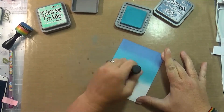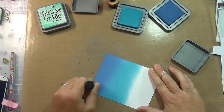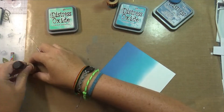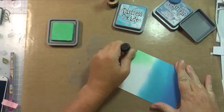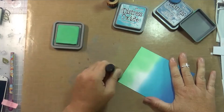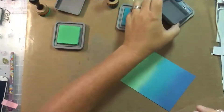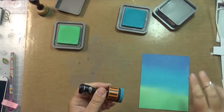It just goes on so smooth, it really does. The line between the two colors — because of the properties in this ink, it's part dye ink and part pigment ink — it goes right over the top of the color you had underneath. I hope that makes sense. Watch a Tim Holtz video — he explains it better than me.